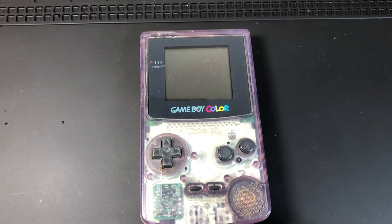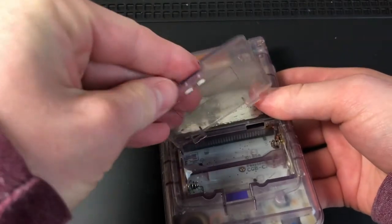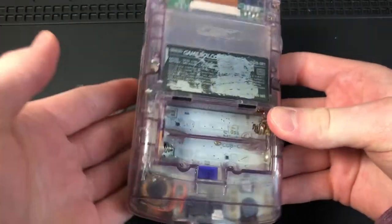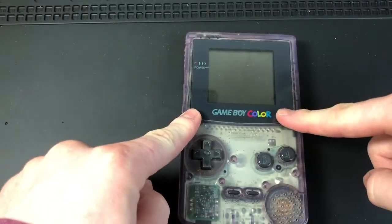Hey everyone, this is Thomas at Vetro Gaming. We have a Game Boy here that has a broken battery cover, and as you can see, part of the battery terminal is completely detached. We are going to fix that.